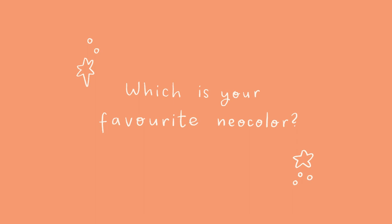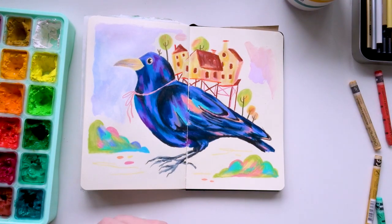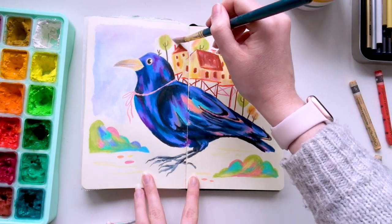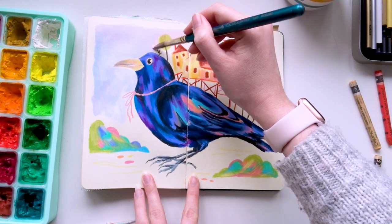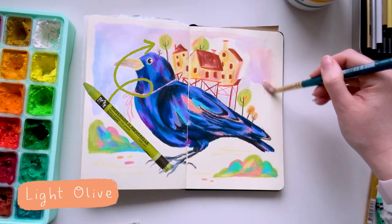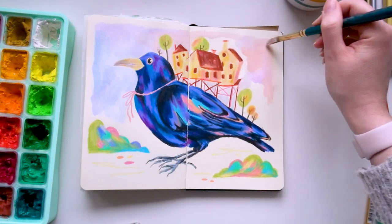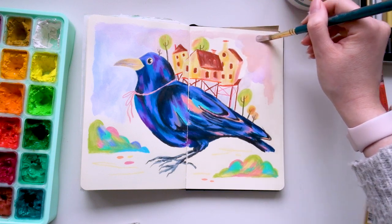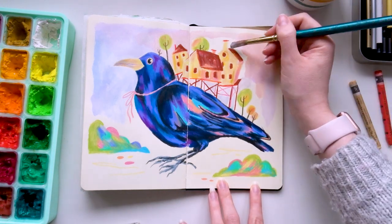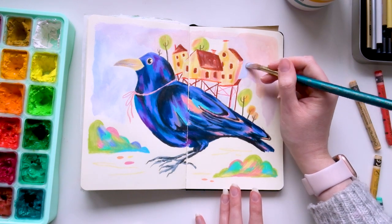My final question is from April — whose draw this in your style challenge this is — and she asked which is my favourite colour. It's definitely a tricky one, but if I had to pick just one I'd go with light olive. Sadly this is one of the ones I have snapped because I love using it for all my nature inspired pieces and I definitely get heavy-handed with the texture. It has somehow made its way onto practically all of my mixed media landscapes — it's just a really nice green shade, perfect for trees and grass.